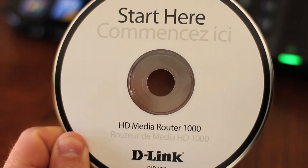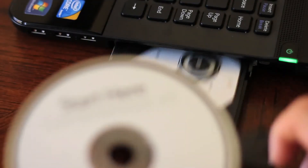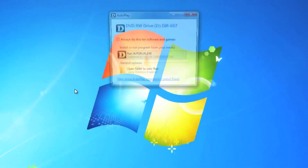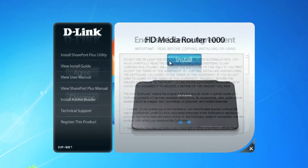For most setups it's that simple, but it's also a good idea to set up some security. Don't worry — the installation CD makes it pretty painless. Insert the installation CD into your computer and follow the prompts to run the CD. The CD comes with many useful utilities, so be sure to hang on to it for later use. But for now, click on the install button.